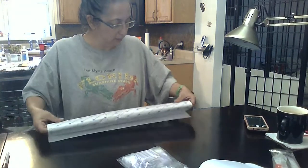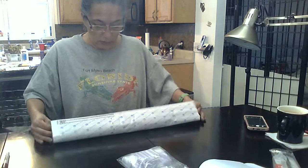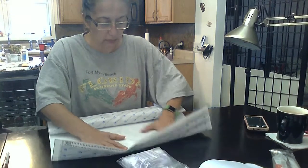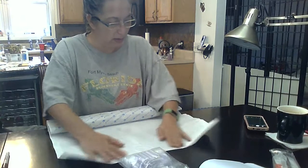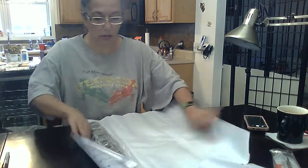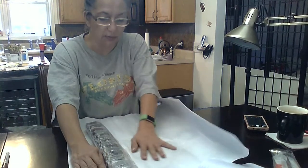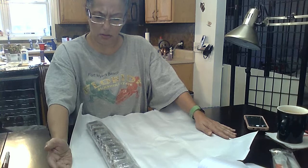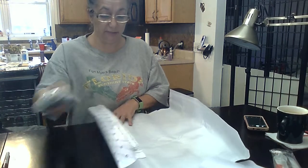I'm really upset with this canvas — what a mess. Oh, I thought this was bigger. There's no way in hell this is a 50 by 50.